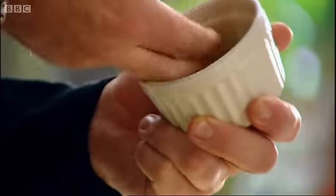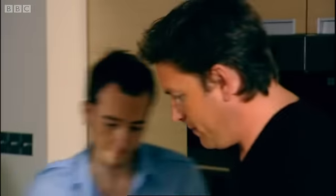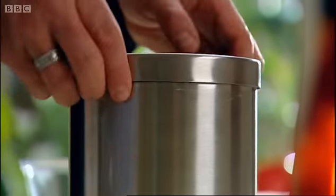What you need to do is butter the moulds really well all the way around with your fingers. Get it right around the top as well. I'll just use a bit of caster sugar to line my souffle moulds. So really well buttered.